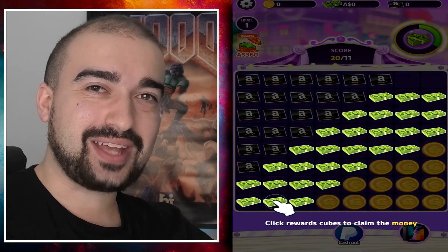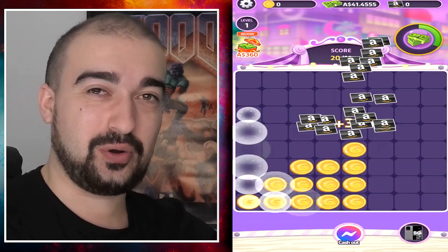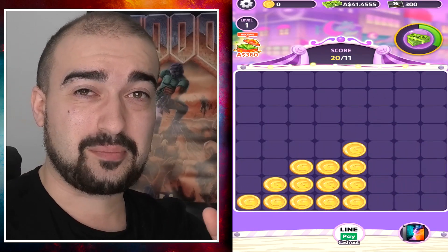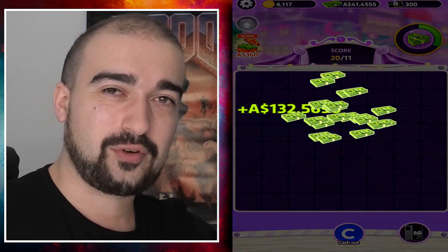Now, for anyone that is thinking about playing this application, please, for the love of God, do not do it. Cube Crack is probably one of the most blatant scam attempts I think I've seen to get you guys to watch ads over and over again.